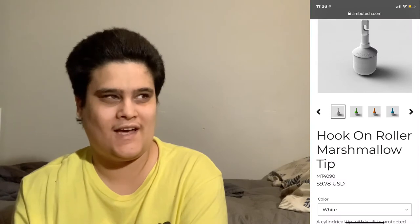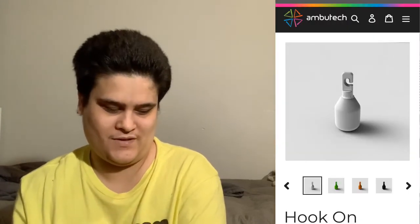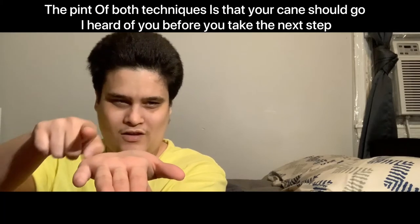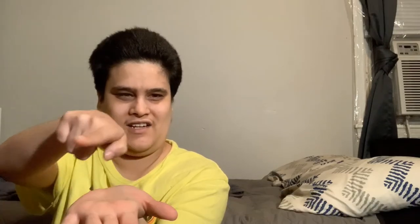I'm currently looking at a marshmallow tip. Marshmallow tips are large tips, just like the round ones, and they can be used with the two-point touch technique. The two-point touch technique is where you tap your cane from side to side on opposite parts of your body — so if I'm going to take a step this way, my cane is going to tap over here.